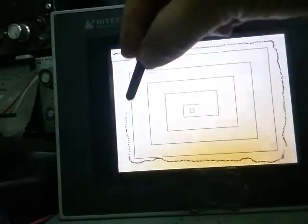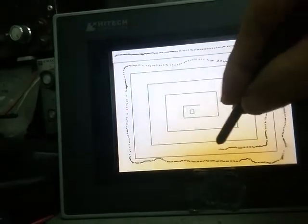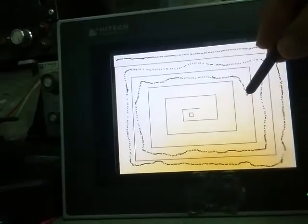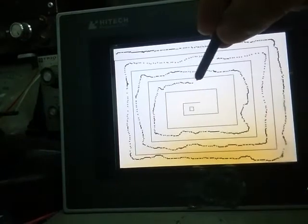Looks like it's working. By the way, this is a resistive touch panel, so you have to use something hard like the tip of a pen. You cannot use just a finger — better use your nail.